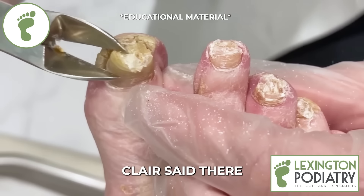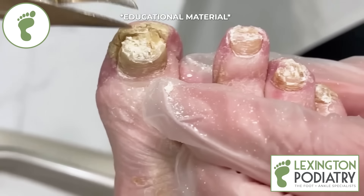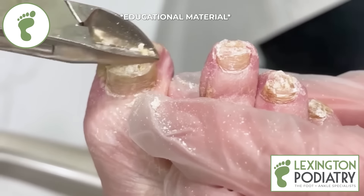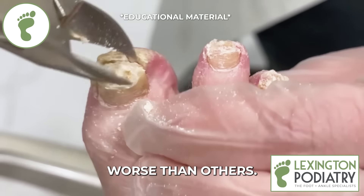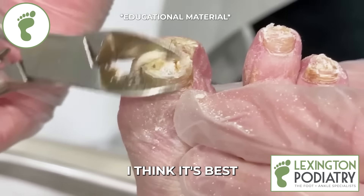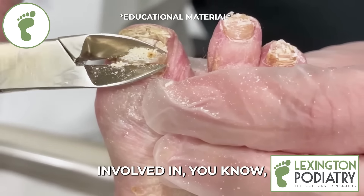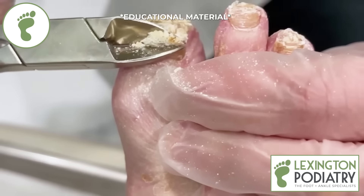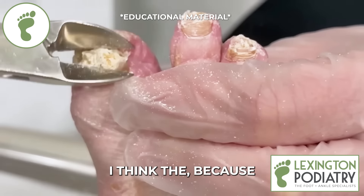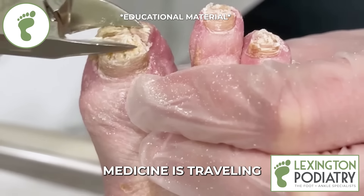Remember Dr. St. Clair said there was some fungus. The fungus is just kind of pulling all those nails up — some have it worse than others. With your circulation, I think it's best just to do what we call maintenance — trim them — as opposed to getting involved in a heavier medication called Lamisil. Because of the circulation, we really don't know how much of the medicine is traveling down here anyway.